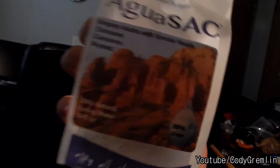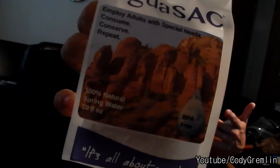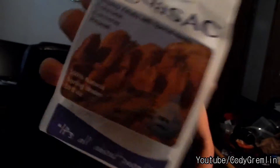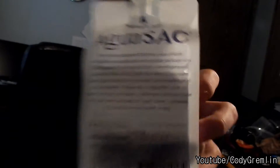As you can see here, the product is called Agua Sac. It reads: 'Employ adults with special needs — consume, conserve, repeat — 100% natural spring water, 10 fluid ounces, BPA free.' Their slogan is 'It's all about people.' On the back of the design, the product has a twist-off cap on top and is entitled Agua Sac.